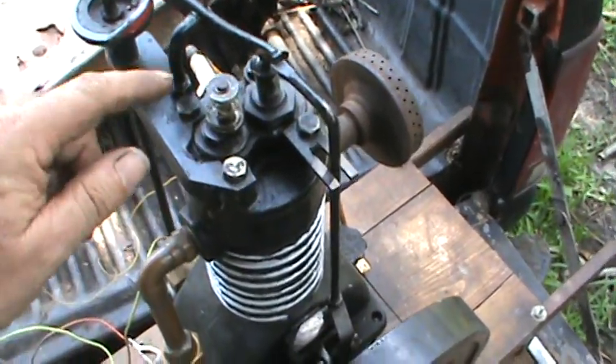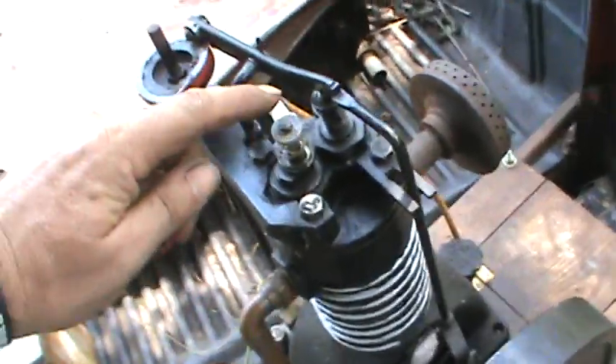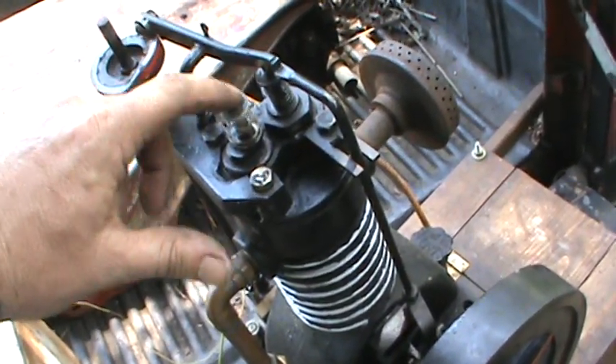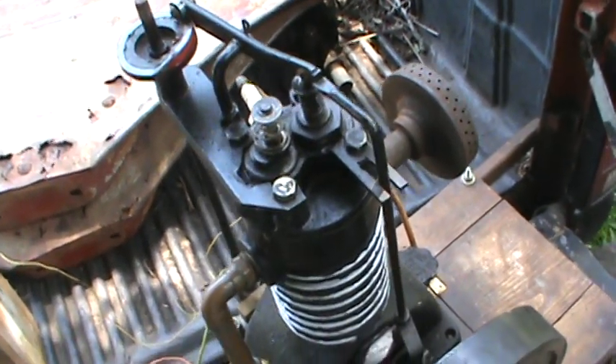I had to put guides in and all that other good stuff. Actually, the exhaust was pretty much like the intake — I just had to put guides there. As you can see, it's an atmospheric valve. The suction will close that.